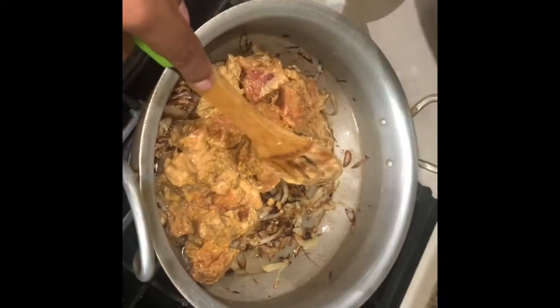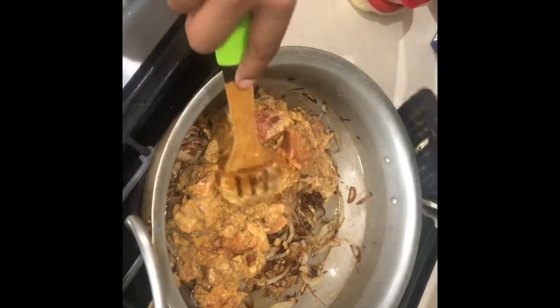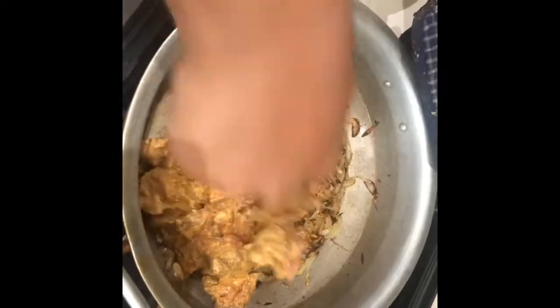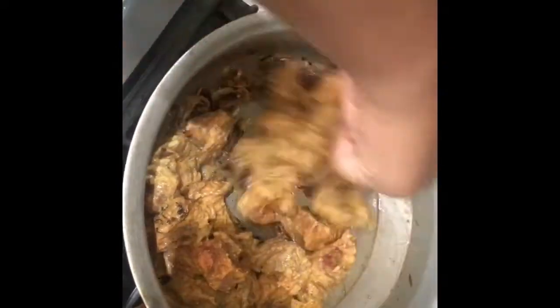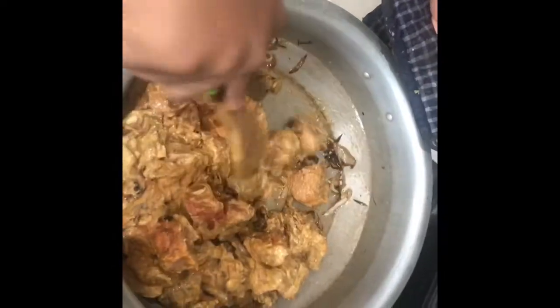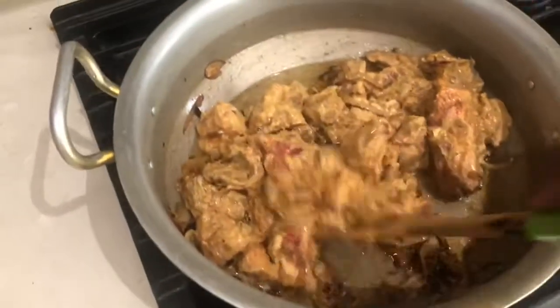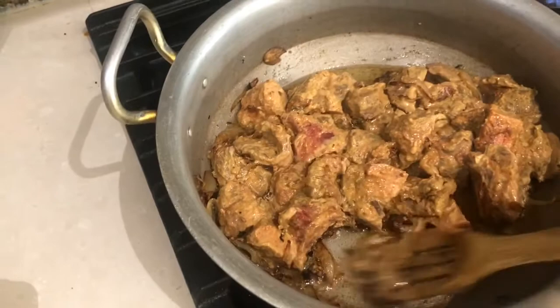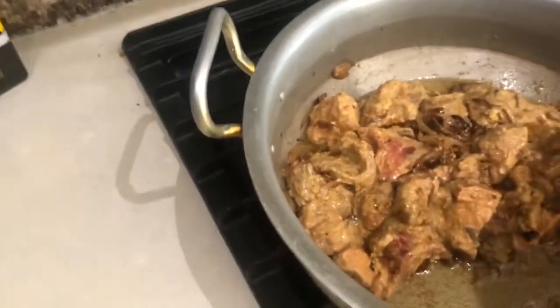Zach rates it. Honestly guys, I can't wait to try this. So we're going to mix the onions and meat together — it's on high, so we're going to keep it on high. Mix this all up nice. It smells amazing, I wish you guys could smell this.